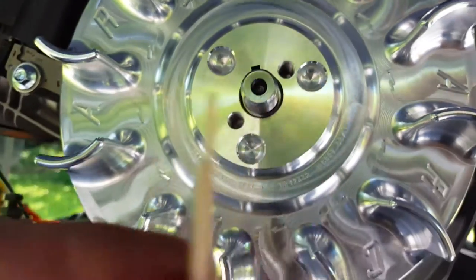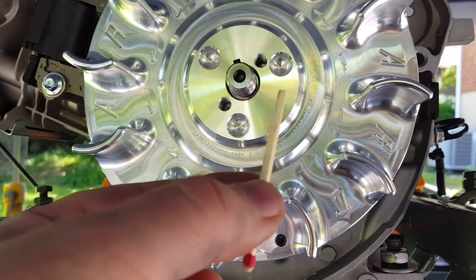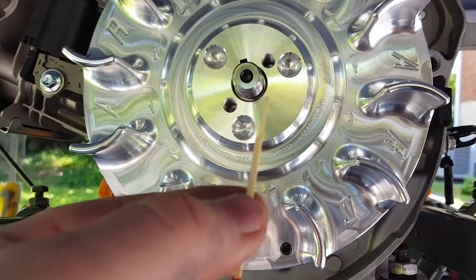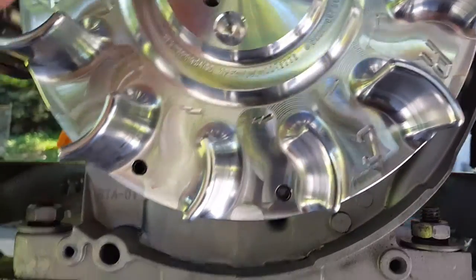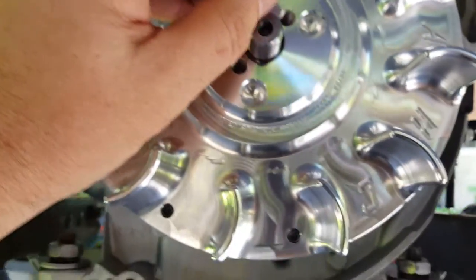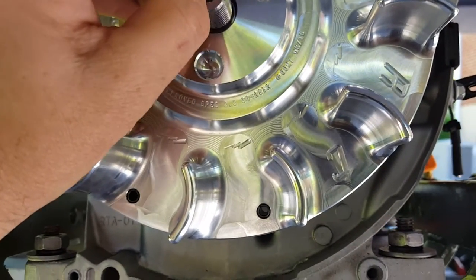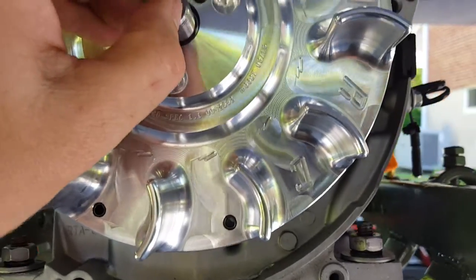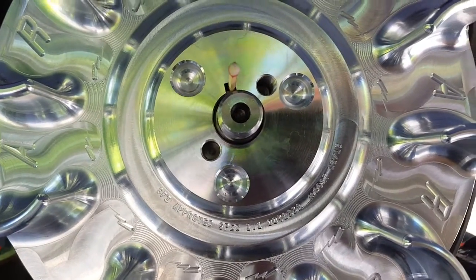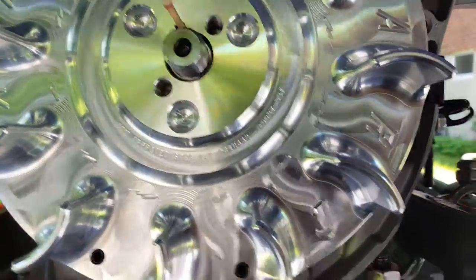The way I'm going to keep it there while I'm torquing it down is with this — a standard wooden matchstick that I've turned down a bit on the belt sander. I'm just going to stick that in there to fill that gap, and that will basically take up the slack on the other side in the keyway while it's being torqued down so it doesn't move. You can just snap that off and leave it in there once it's done.